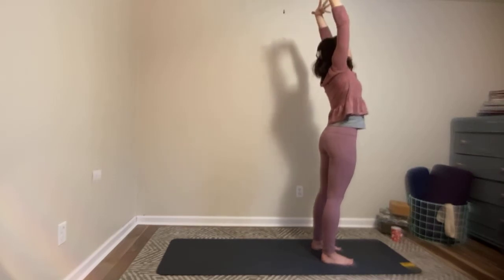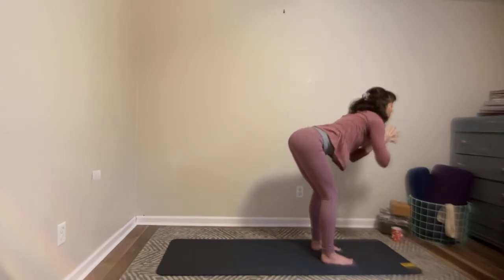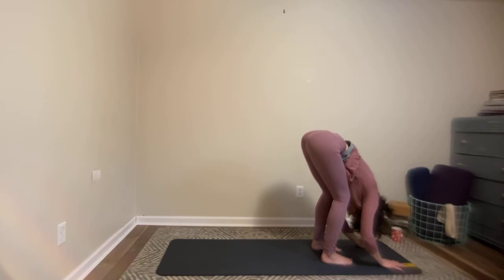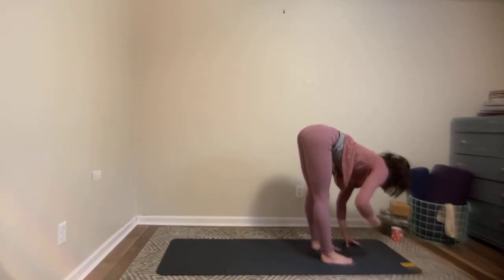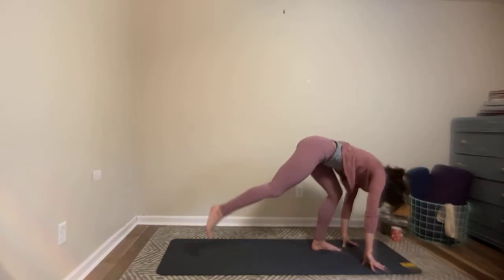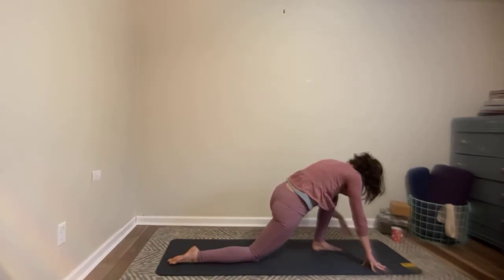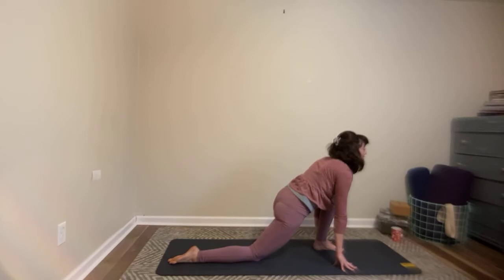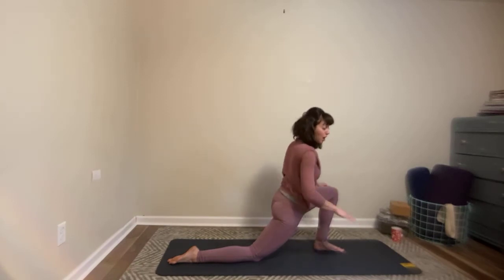Inhale, reach straight up. And then as you exhale, press the palms of your hands together, fold back forward. You could bring again forearms to thighs, hands to the legs somewhere, fingertips all the way to the mat. Inhale, pick up your halfway lift. As you exhale, plant your fingertips down, step your right foot to the back of the mat, bring your right knee to the floor. Now you're going to bring your fingertips to frame your left foot, lift the center of your chest, look forward, roll your shoulders back. This is a great place if you like to use props to place blocks or anything else underneath your hands.